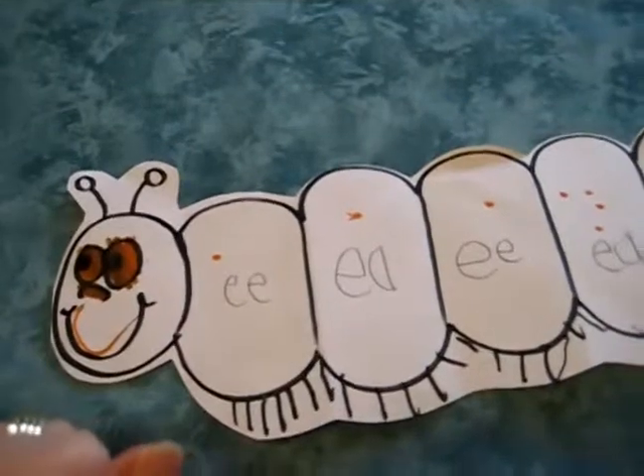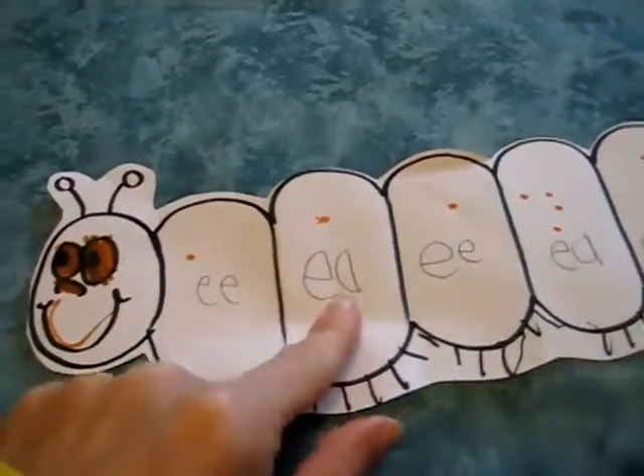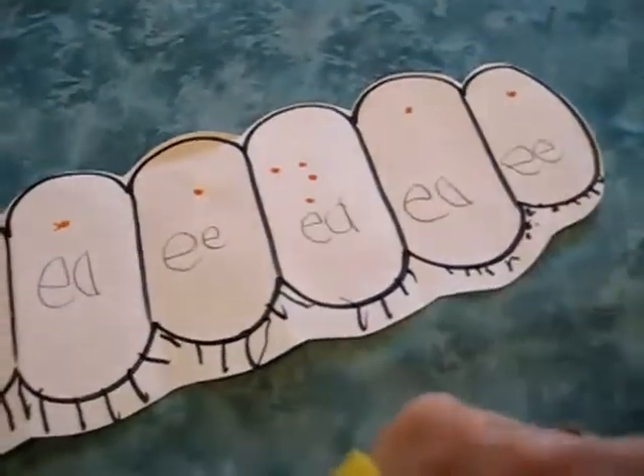Today we were doing our spelling words all with an E sound. He did this of his own accord — I made the lines ready, all ready for a spelling test. And I turned around and he had written all the E sounds like this.